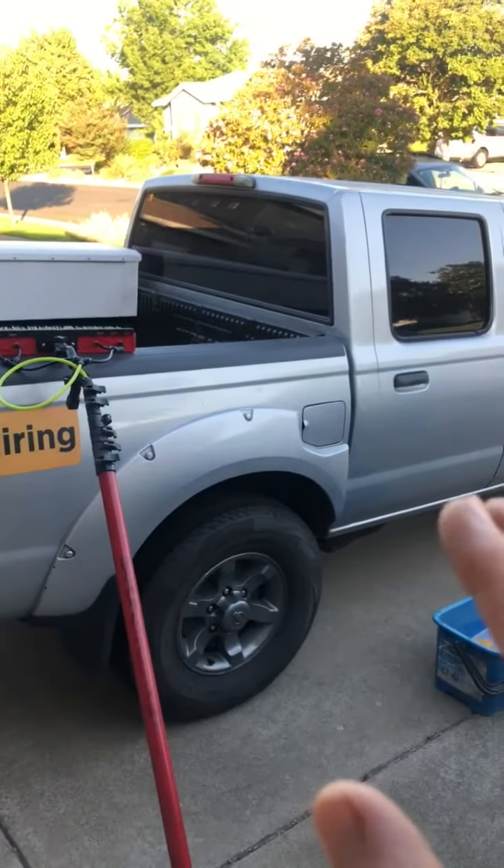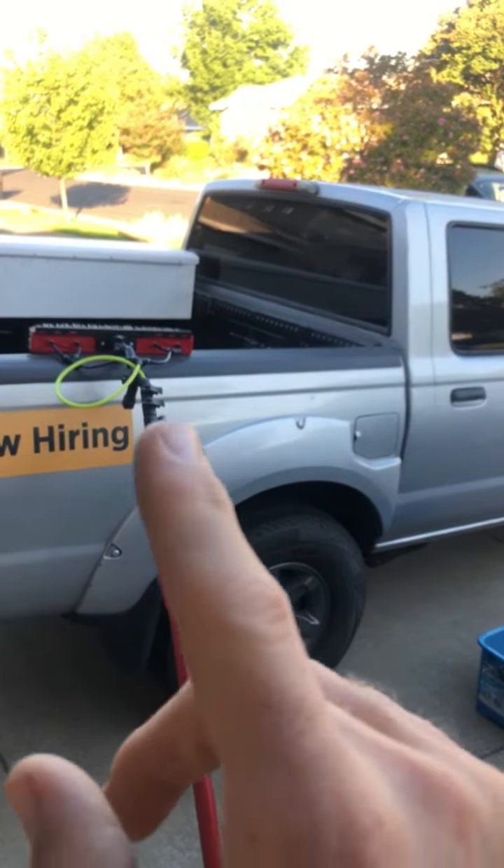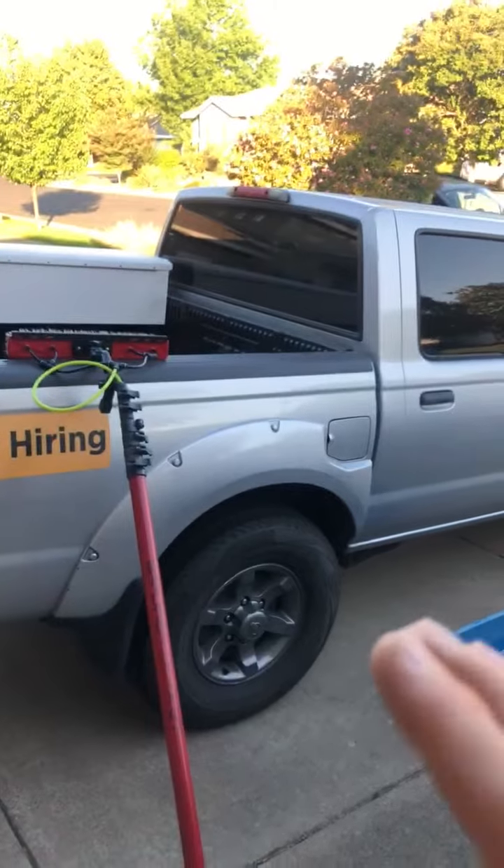We're cleaning the exterior of any vehicle that we get asked to wash. This is going to be perfect because it just needs a combination of agitating with the brush head, and the water coming out of it is pure water, so it'll evaporate clear.